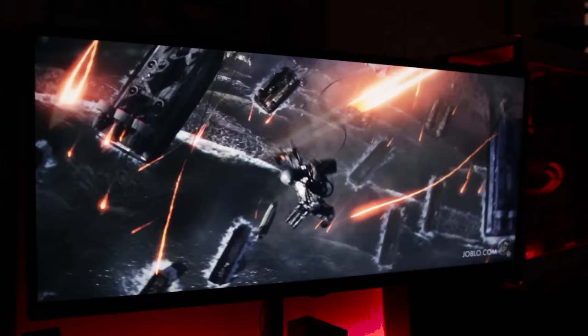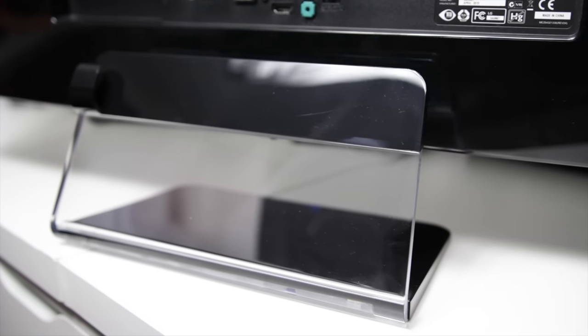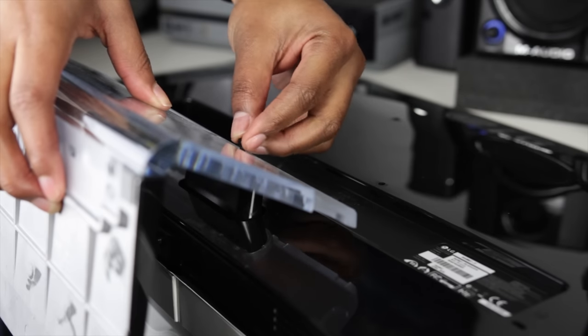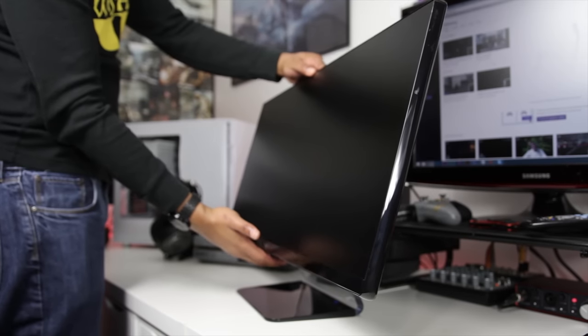The monitor does come with a stand, which I chose not to use. It's fairly low profile, giving you a lot of room to put items on your desk underneath it. One downside is that this stand doesn't offer much adjustability — it features two different height settings by unscrewing and refitting the stand, with limited tilt and no panning. The IPS display kind of makes up for this with its great viewing angles.